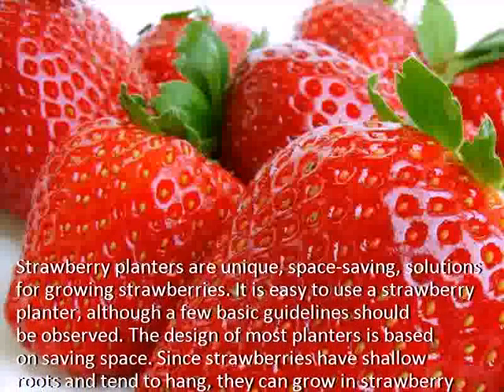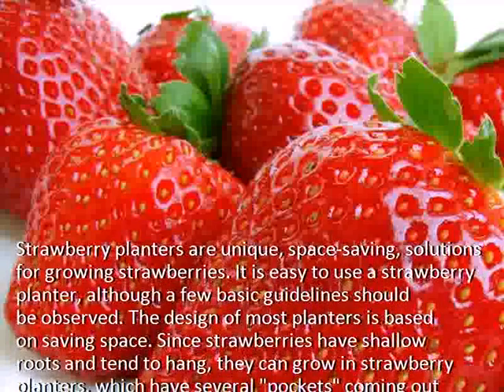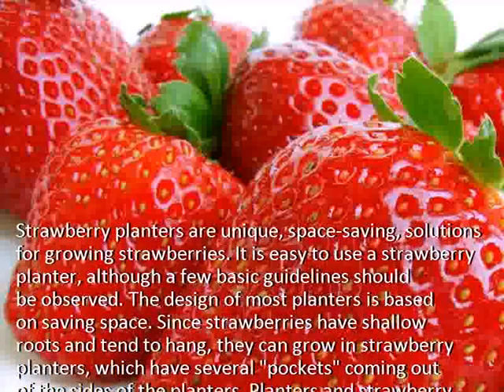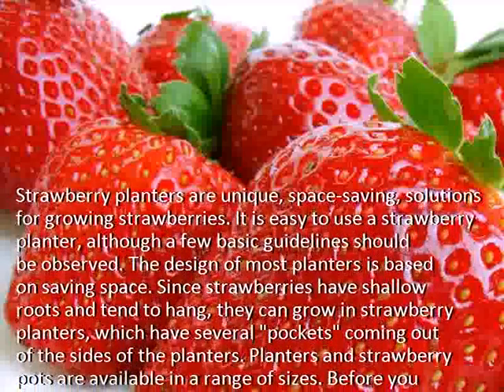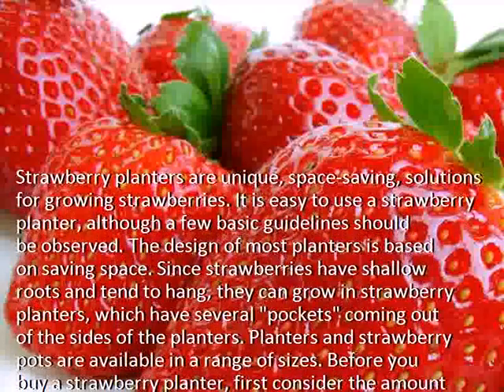The design of most planters is based on saving space. Since strawberries have shallow roots and tend to hang, they can grow in strawberry planters, which have several pockets coming out of the sides of the planters.